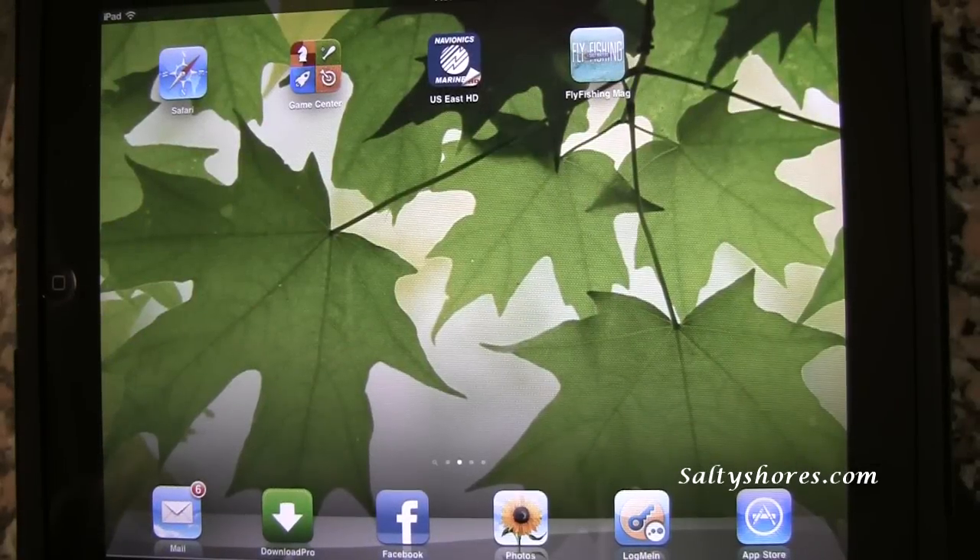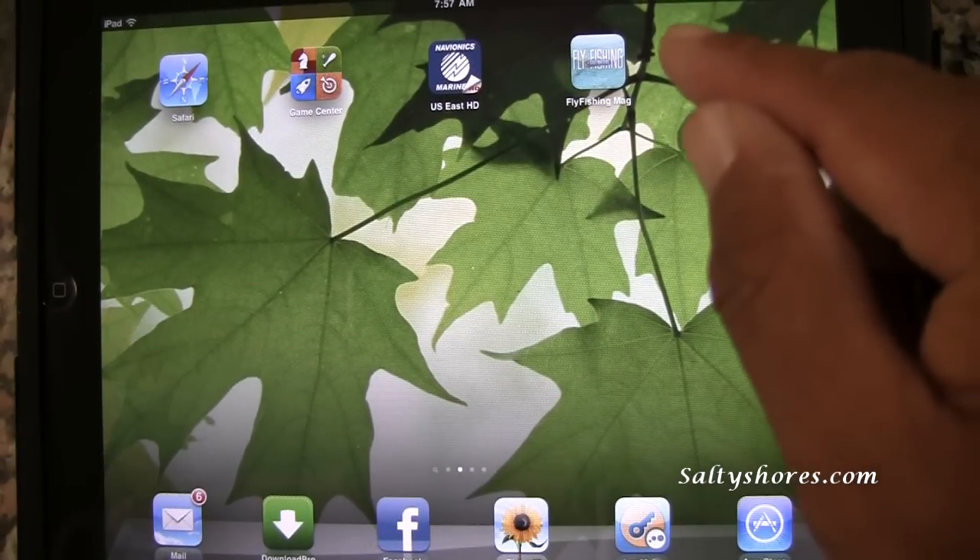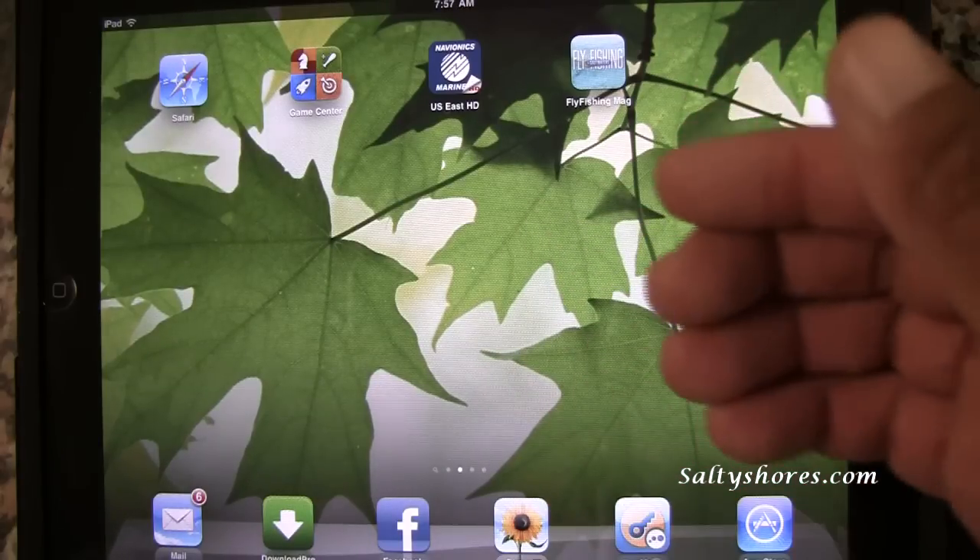Here is the first fly fishing saltwater iPad app. The reason I'm reviewing it is because it's the first one and I'm in it.